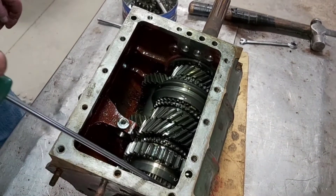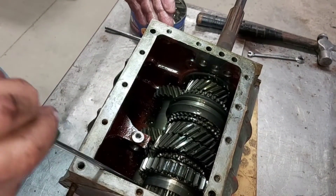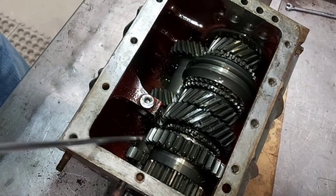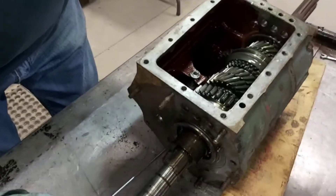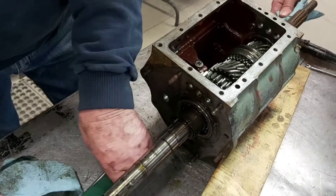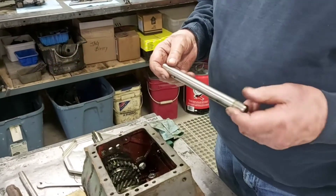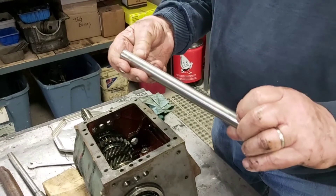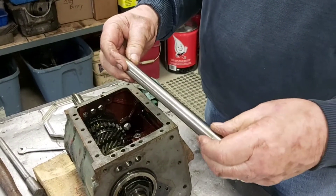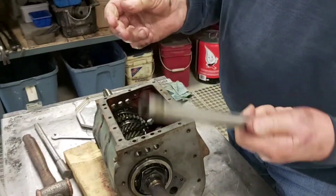Before we can pull out the input and output shafts and the gears, we have to drop the lay gear into the bottom of the housing. To do that, we have to push the shaft out of the middle of it. This down here at the bottom with these four gears on — this is the lay gear. We take and push this shaft out, like so, and then that lay gear will drop into the bottom of the casing. We have the lay shaft here, and it's in surprisingly good condition. There's no grooving or scoring in it. So that would be reusable.